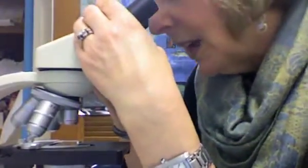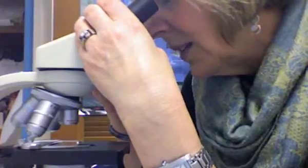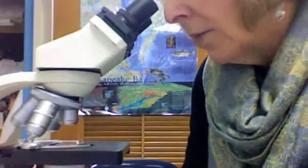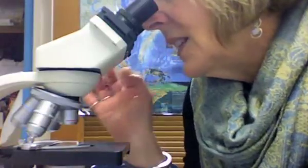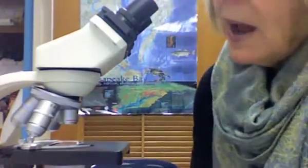Now I have my light turned on, my slide positioned on the stage, and my objective on low power. I'm going to look through the microscope. Adjust the eyepiece if it's a binocular scope so you can see comfortably. Then I can only go down, so I'm going to move the stage down until I see a clear image. Then I'll use my fine adjustment to get it very crystal clear. At this point it is focused on low power, and your teacher may want you to make a sketch of what you see.